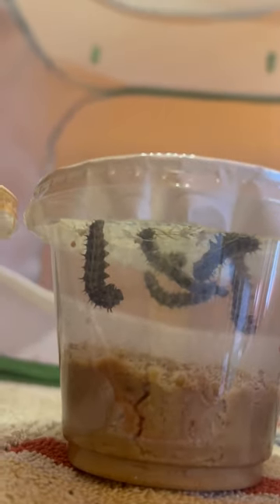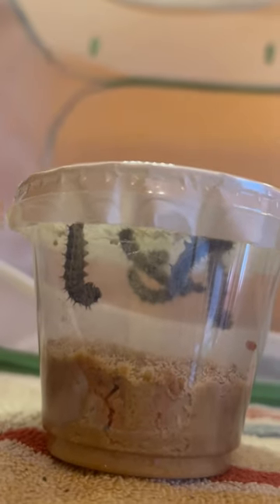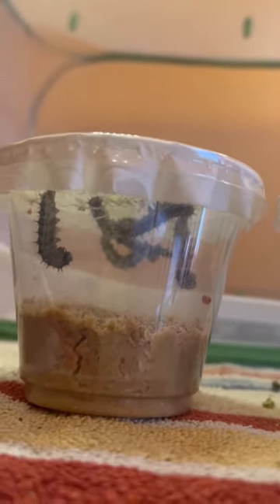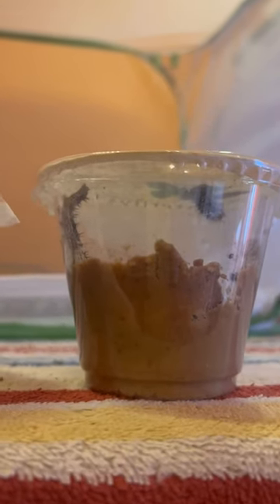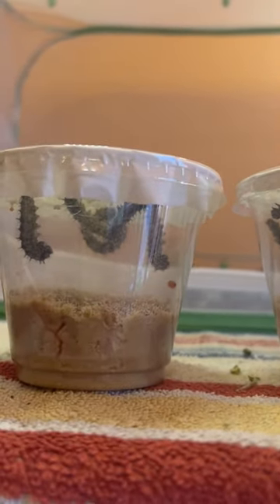They spin a little silk button and then hang down like a little J or a hook. When they're ready to pupate, they will shed their skin and will look like a chrysalis that you're more familiar with.